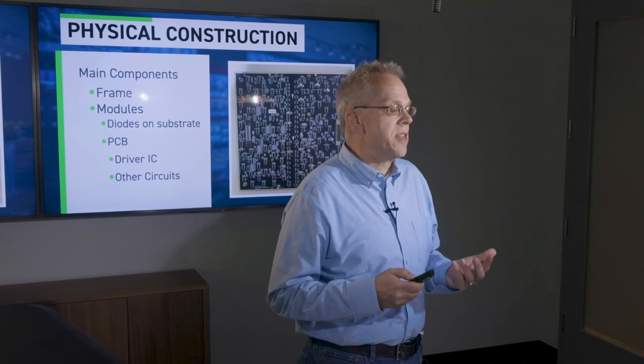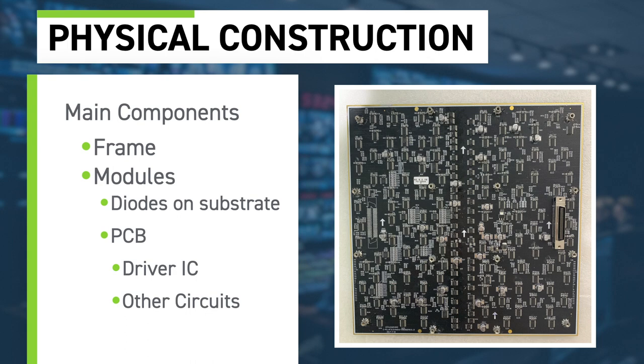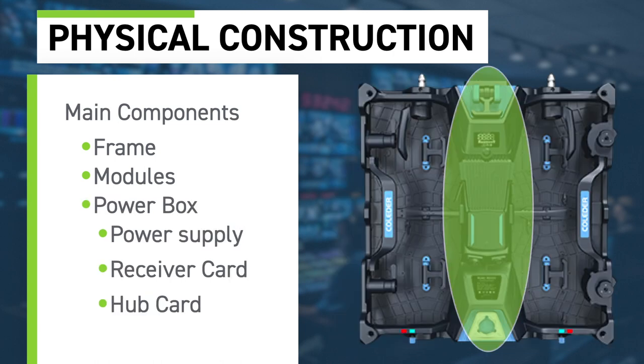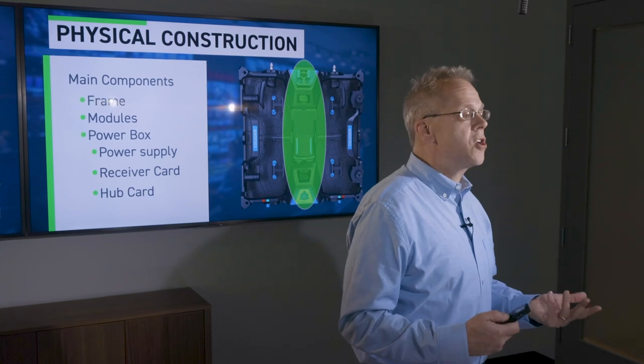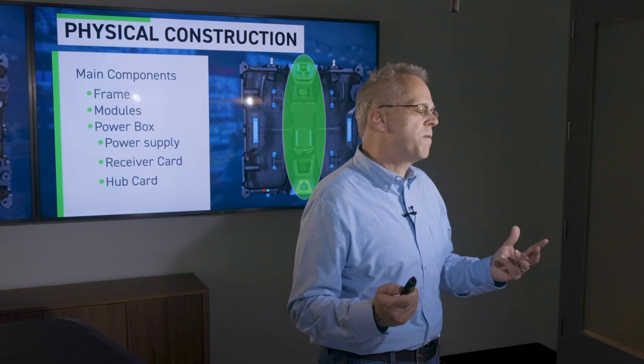The other component on the module is the printed circuit board, which contains all the chips. The chips are commonly referred to as driver ICs, or driver integrated circuits — the most important chip on the board. The last main component is the power box, usually in the center rear of the assembly, containing the power supply, the receiver card, and a hub card. The hub card connects the four modules to the receiver card and distributes the video signal coming from the senders.